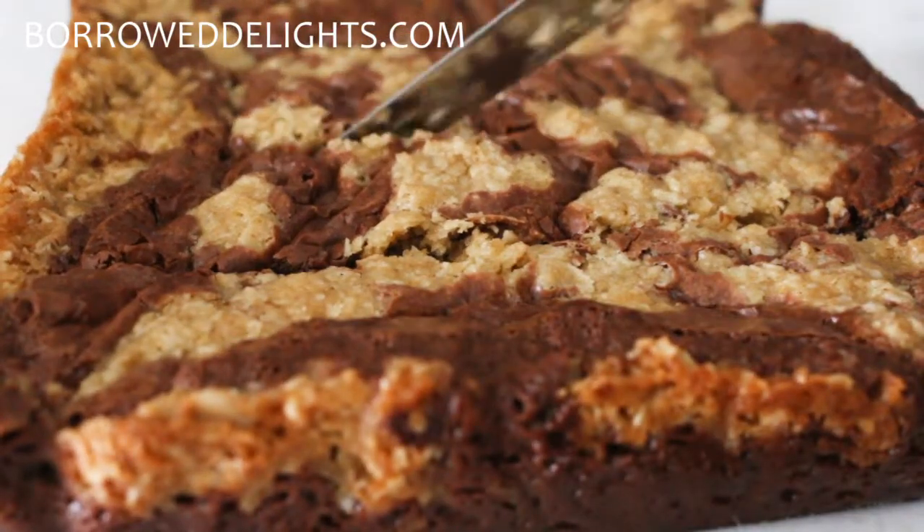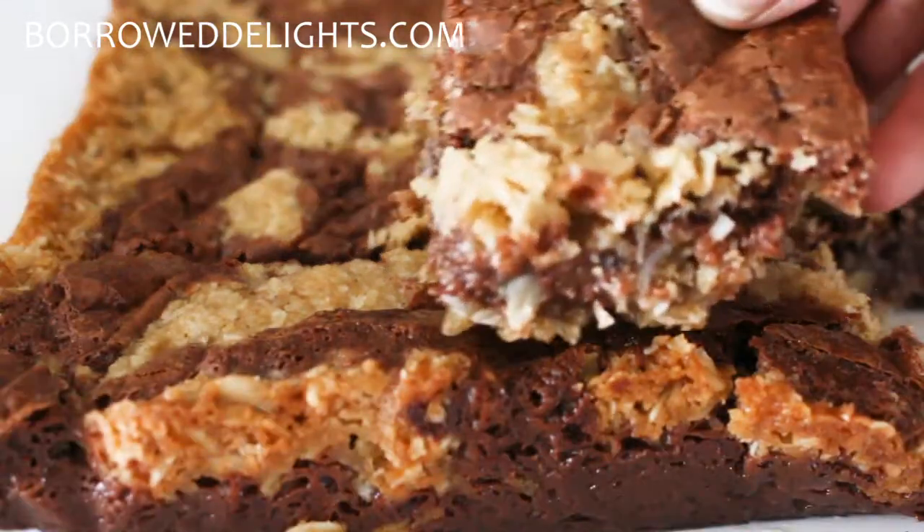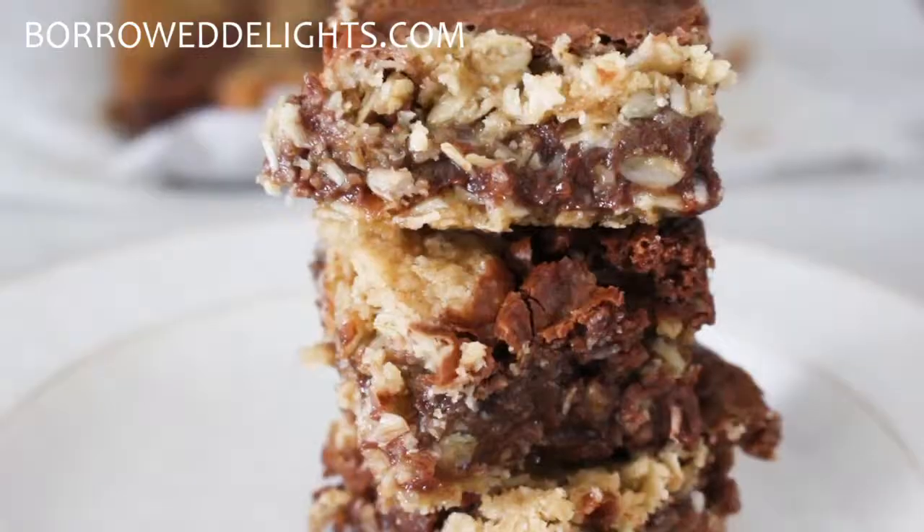Hi guys, this is Chika with oraldelights.com and on this episode we are making my oatmeal fudge bars.